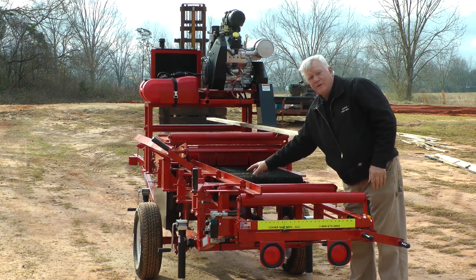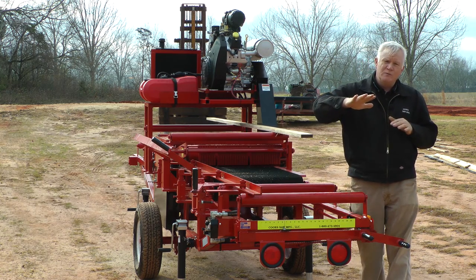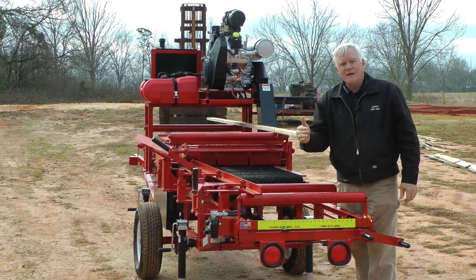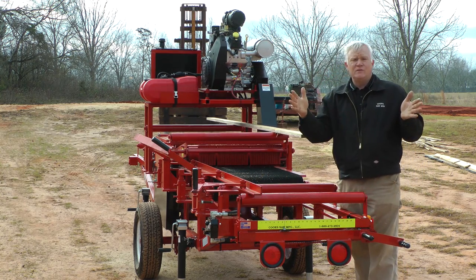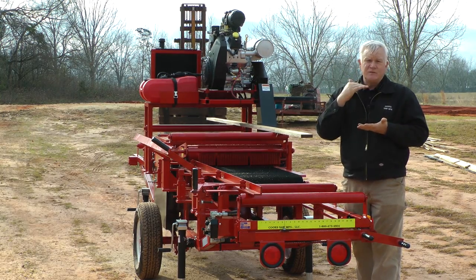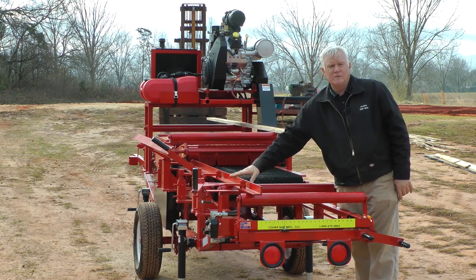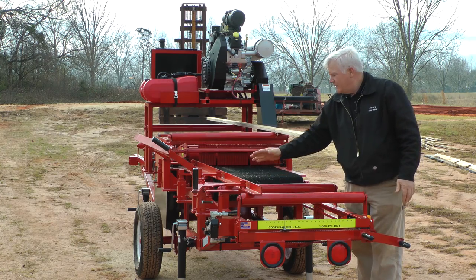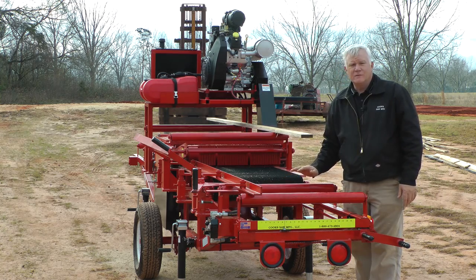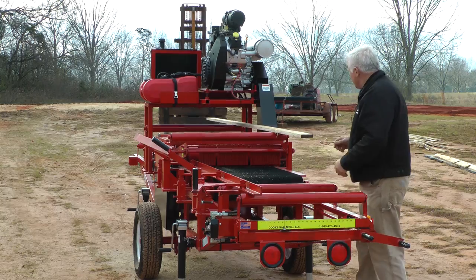People in the sawmill industry know that when lumber dries, it bows, turns, and becomes crooked. The only way to have it straight is to saw it straight after it turns. A planer doesn't straighten anything — it just planes the edges and surfaces. This edger is better than a planer when it comes to structural two-by-fours, two-by-sixes, two-by-twelves. When you're in the two-by market and you want straight lumber, this edger is the answer.